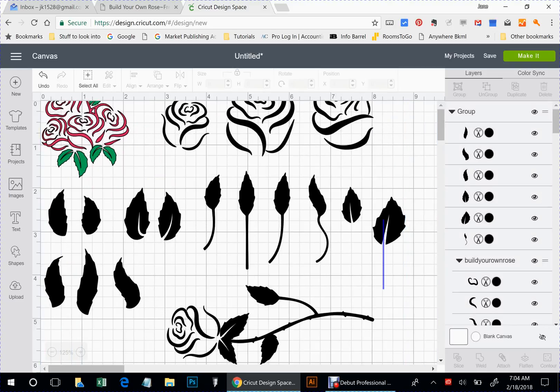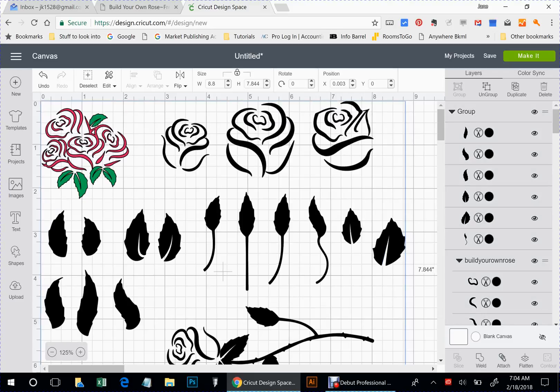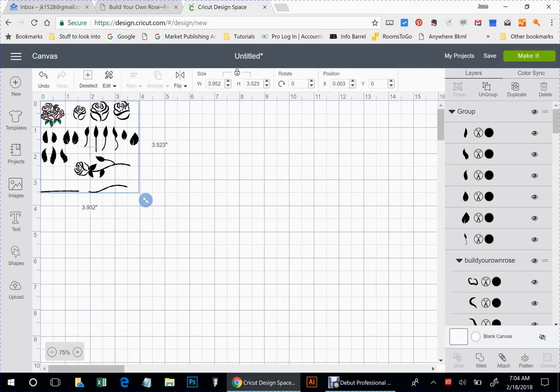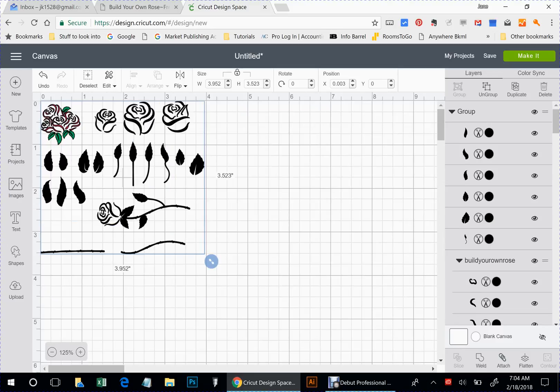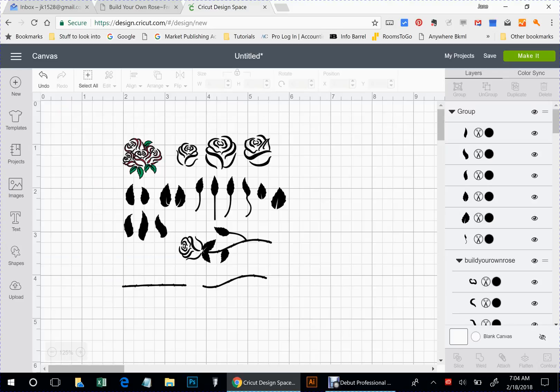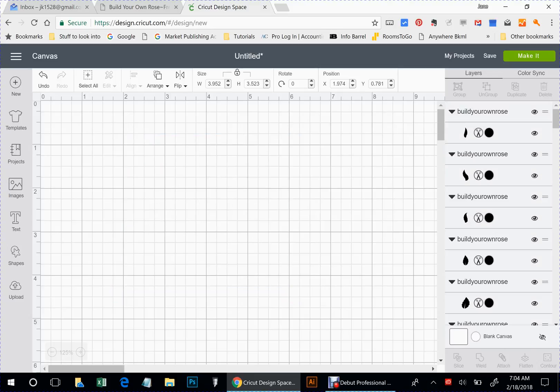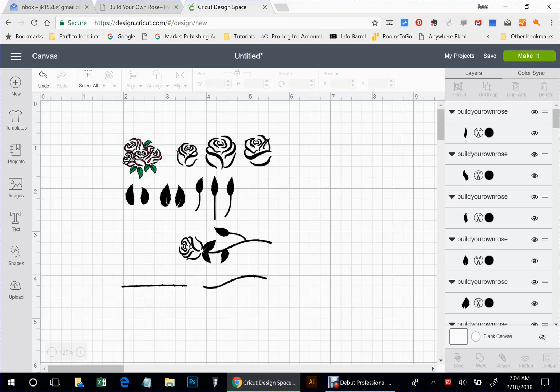I'm actually going to try to make this a little bit smaller, just so it's easier to work with right now. So the first thing I'm going to do is make sure my image is selected, and I'm going to ungroup everything.